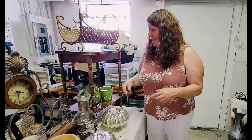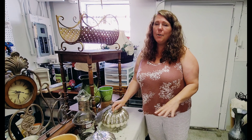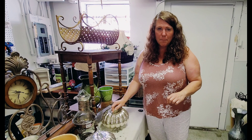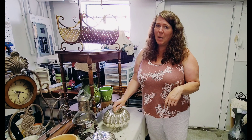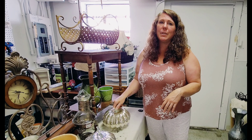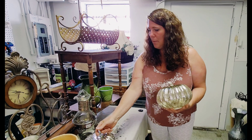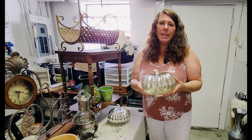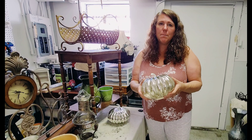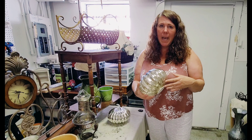A couple of things I got with fall in mind. I know that's kind of a four-letter word since we haven't even hit summer yet, but fall is going to be here before we know it and I'm going to start planning now. I found these little pumpkins — they're made to look like mercury glass. They're not real mercury glass, but that's okay.